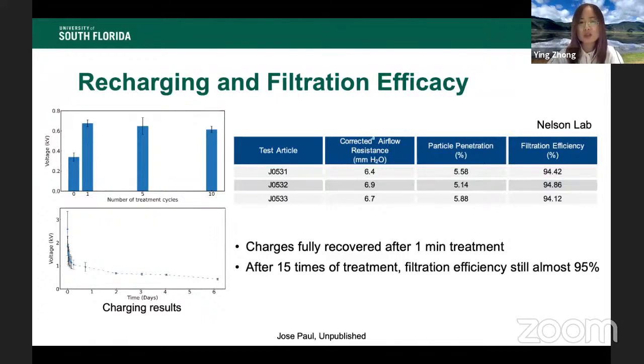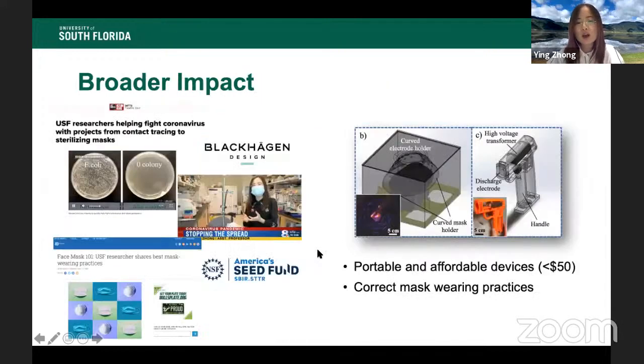We sent our N95 masks for filtration efficiency testing at Nelson Lab. After 15 cycles of our disinfection treatment, we still see a filtration efficiency of about 95%, which is very exciting because it means our treatment can allow masks to be safely reused for at least 10 times.